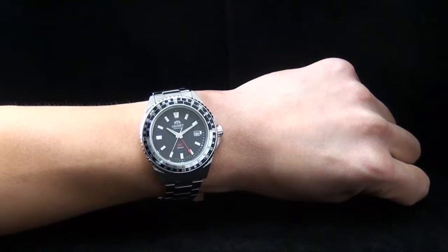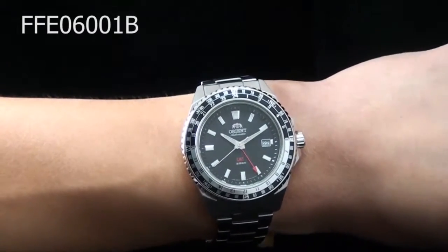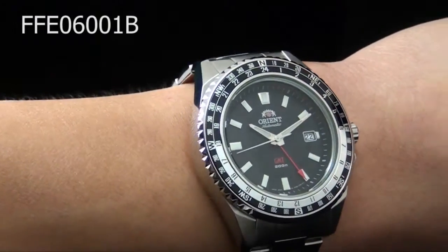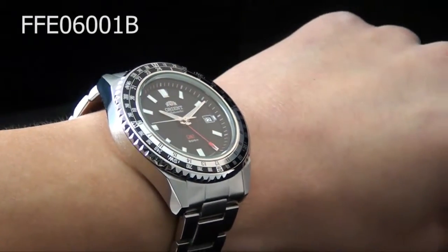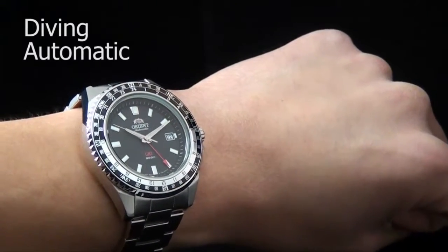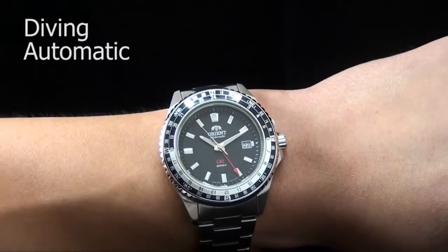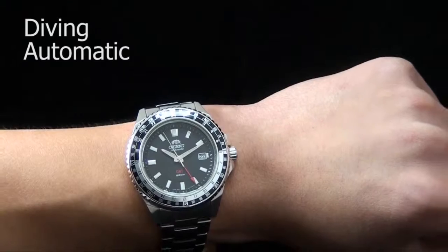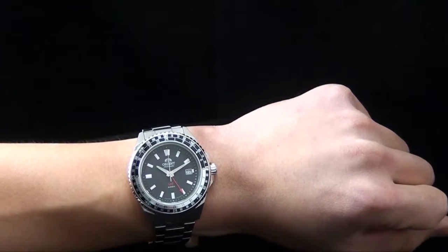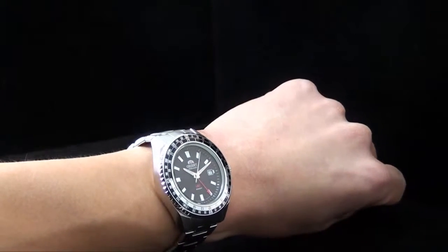Hey folks, this is Mark with OrientWatchUSA.com and this is FFE06001B. This is part of Orient's diamond collection but it does have a GMT function on it, which makes it quite unique in the diver section. We don't have too many dual time zones — we do have the CVH00001-2 in the executive series, but this is one of the first few GMTs that Orient has ever done.